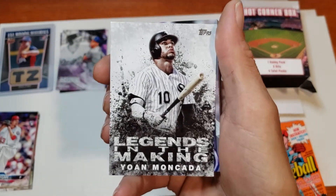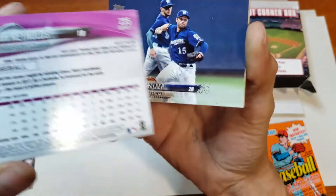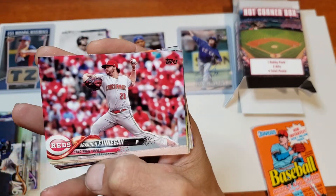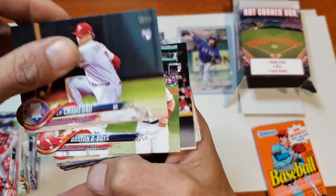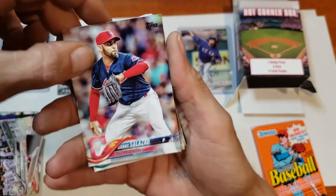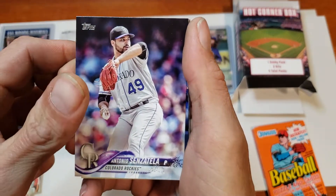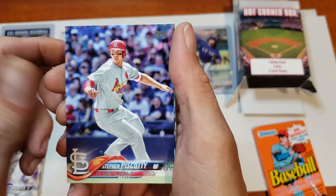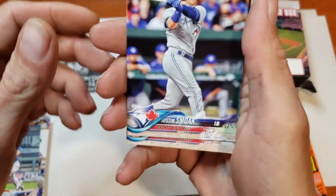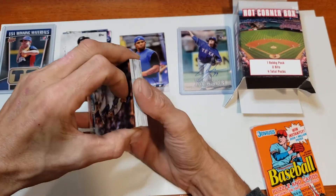Legends in the Making insert — Mark Reynolds. Pretty sure this is just a base. Chase Utley, Walker, Brandon Finnegan, JP Crawford rookie card. Boston boys, Anthony Banda rookie card, Chicago White Sox. Danny Salazar, Edwin Diaz, Antonio Senzatella, Steven Piscotty, Justin Smoak. A lot of inserts and a short print — I'll take that short print. Pretty much paid for the pack.